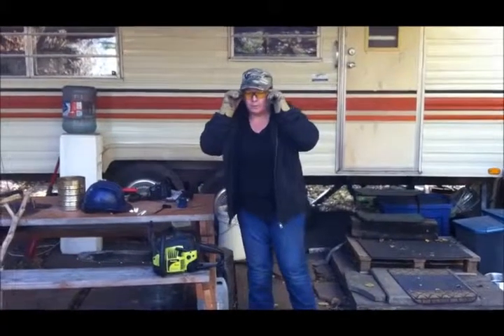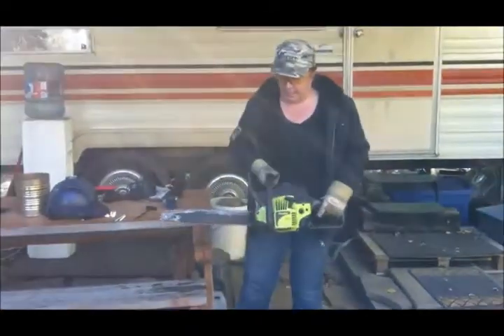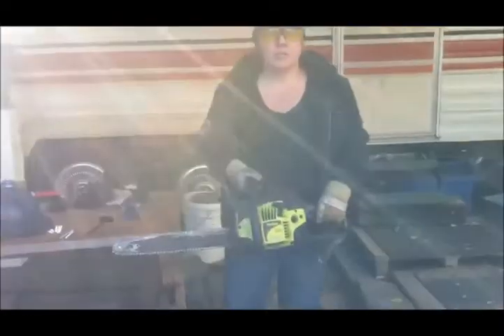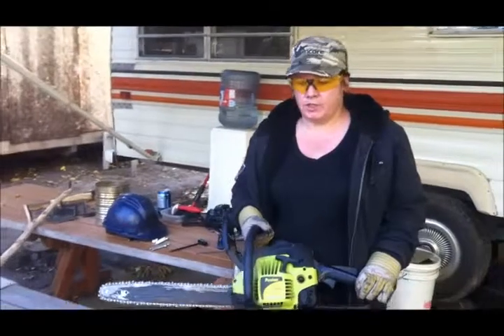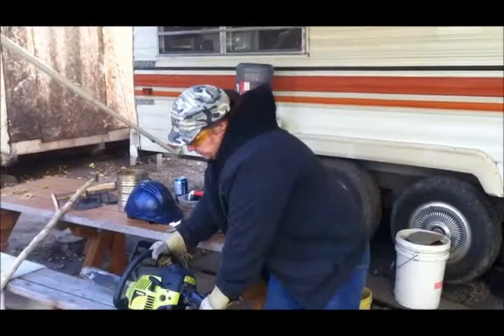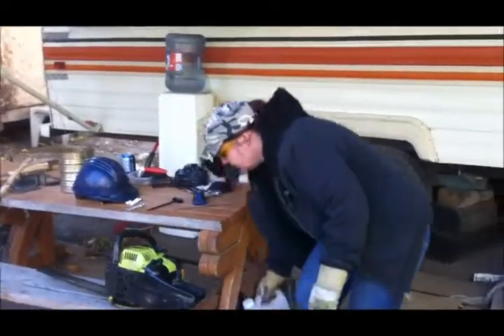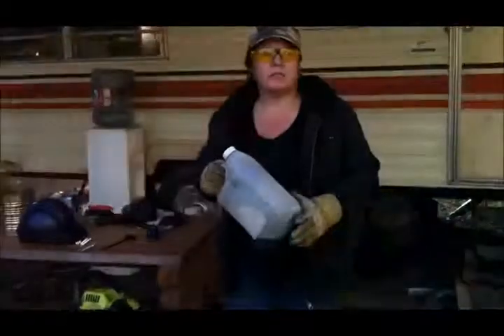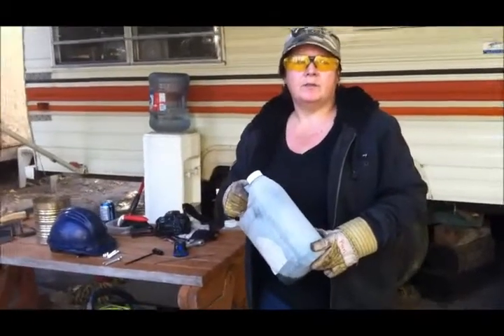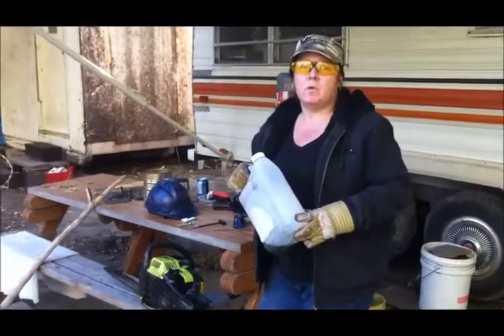So what we're going to do first is we're going to add the fuel. Let me tell you about my chainsaw. There are many different varieties out there and I got a gas-powered one just for doing little jobs around the house. So now what you have is gasoline mixed with a two-stroke motor oil at a ratio of 32 to 1.